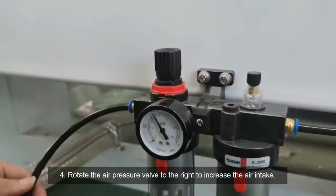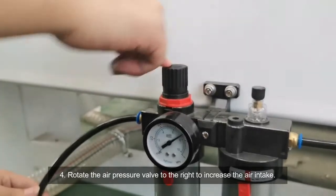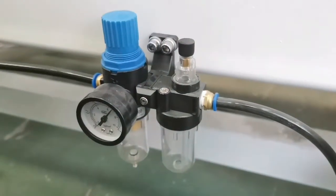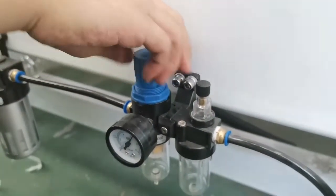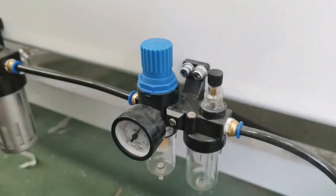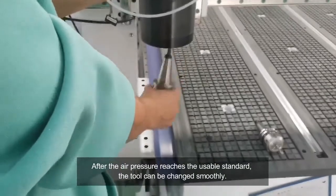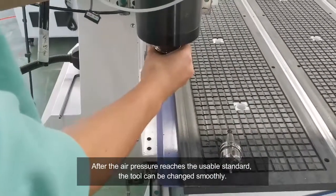First, rotate the air pressure valve to the right to increase the air intake. After the air pressure reaches the usable standard, the tool change can be performed smoothly.